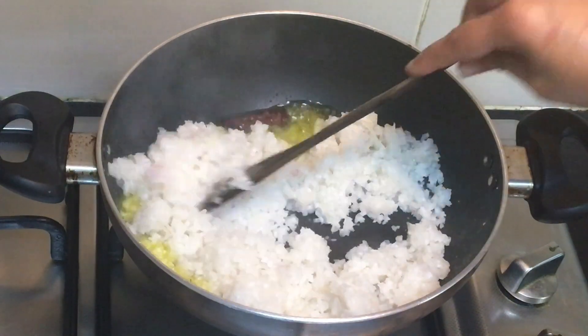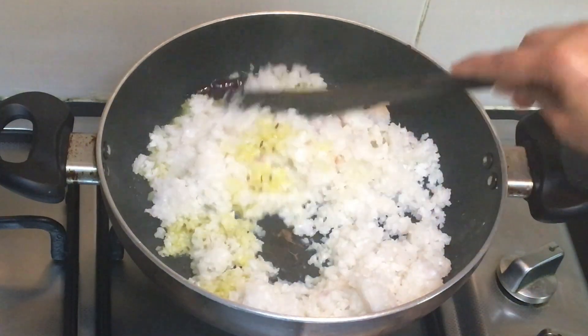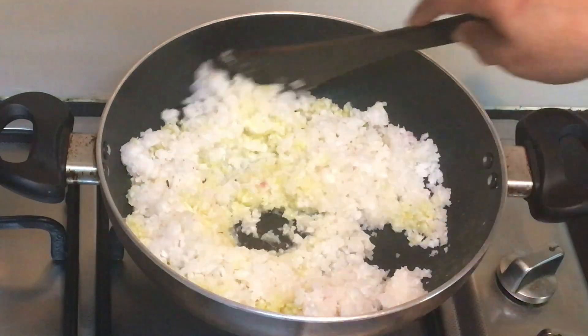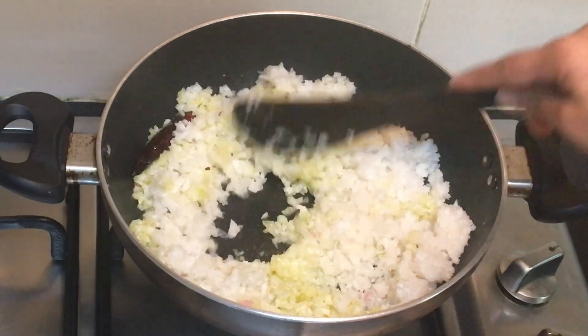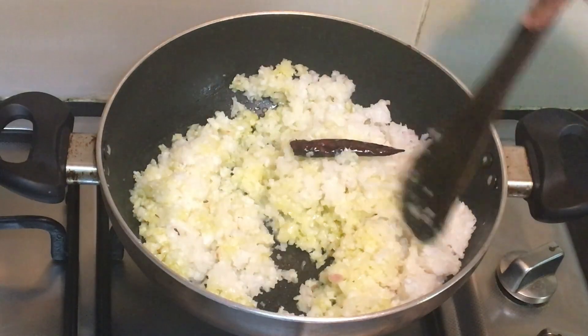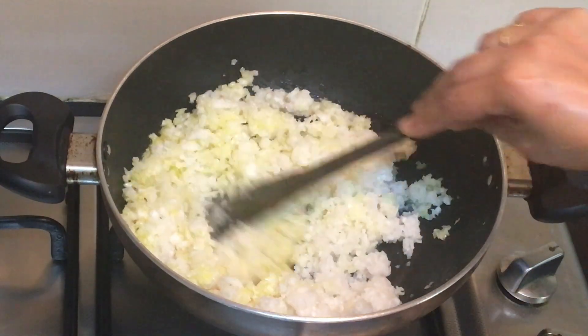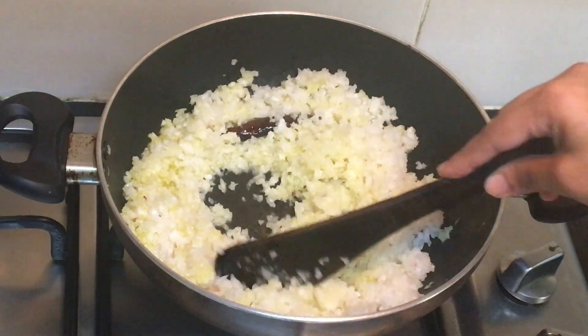Radish has got many benefits. It helps the body get rid of harmful free radicals and also helps boost immunity. It has adequate levels of vitamin B6 and minerals such as iron, calcium, and magnesium.